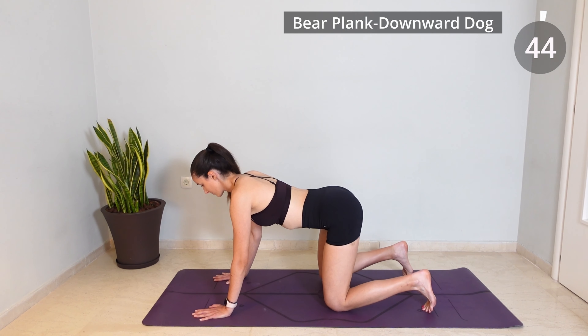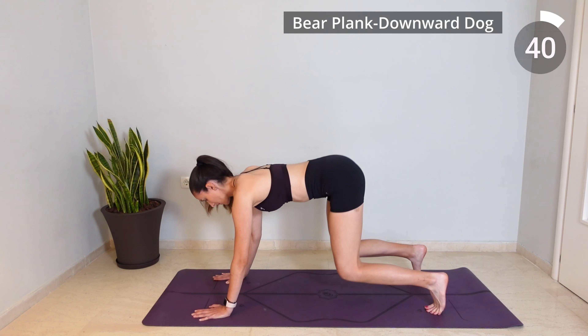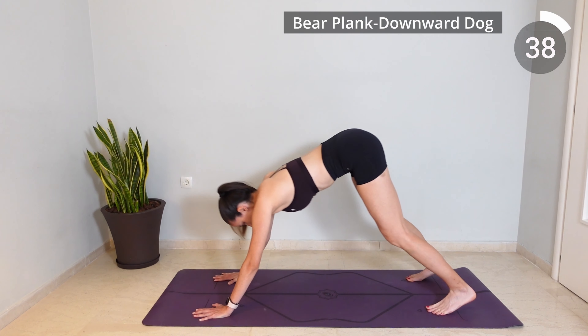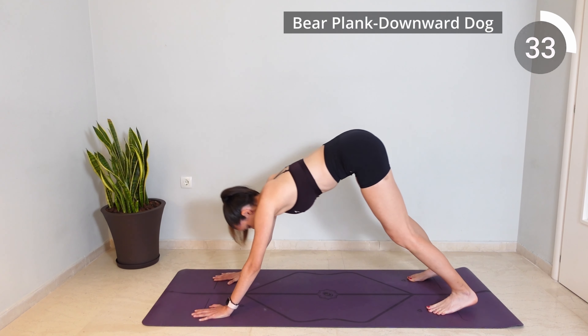Now tuck your toes under and slightly lift your knees off the mat forming a Bear Plank. Exhale as you push back into a downward dog and inhale as you return back to your Bear Plank position.